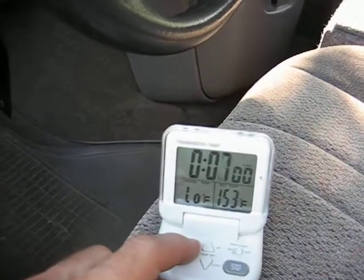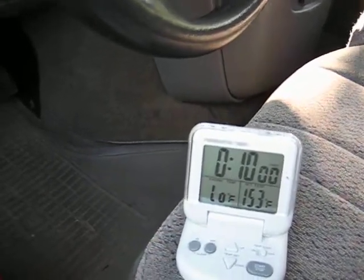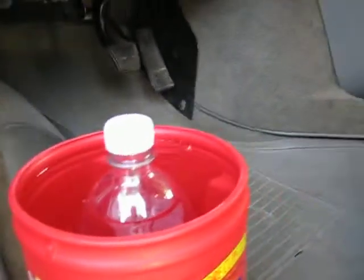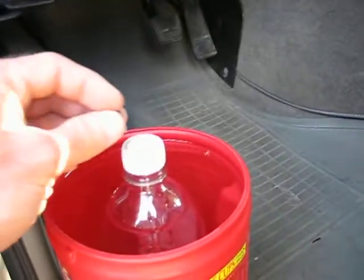We're going to put 10 minutes on the clock and count down from 10 minutes. As soon as I put this little plug inside of here, we're going to measure one liter and hit the timer. So here we go.